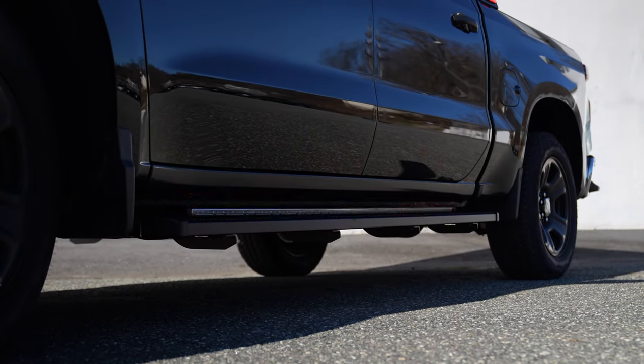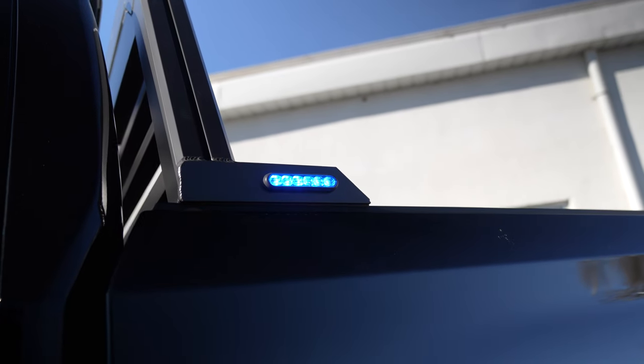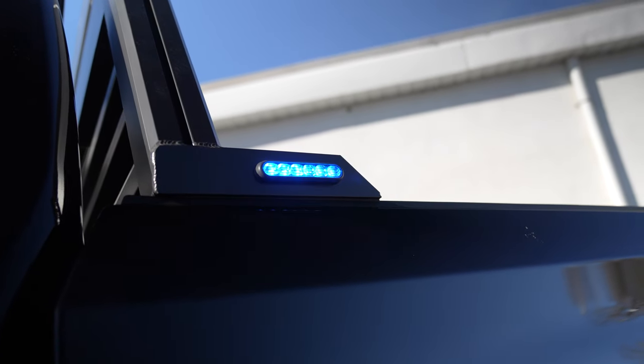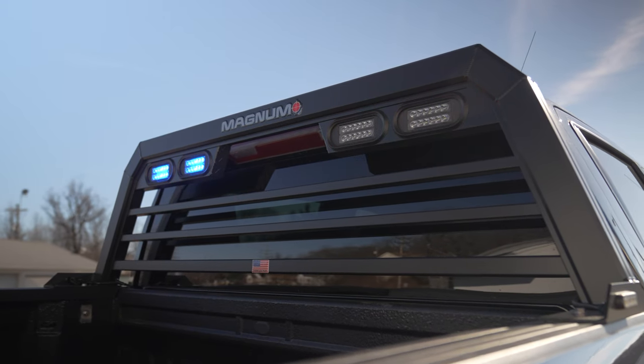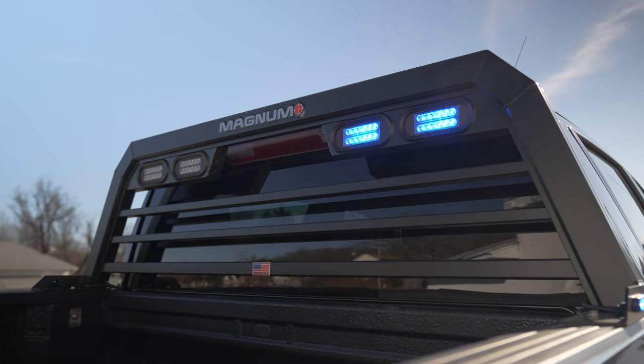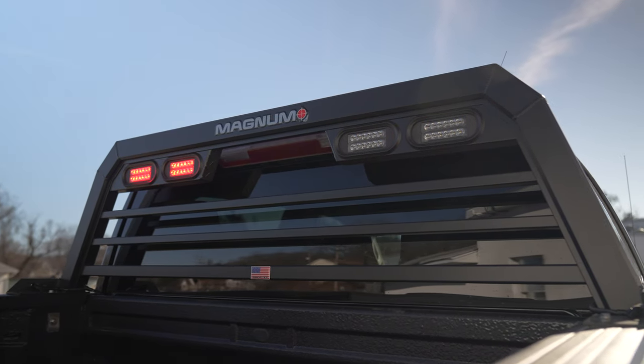SL runners on the running board, Luvern five-inch grip steps, magnum rack in the back, and powers on the side. We have our six-inch oval replacement plugs with dual Mpower HDs giving them DOT functions plus warning light functions.